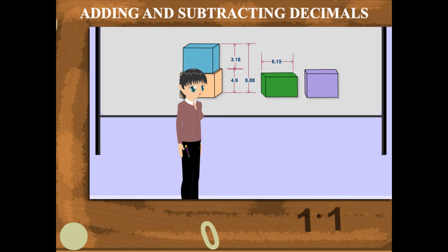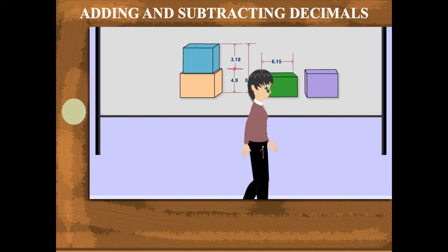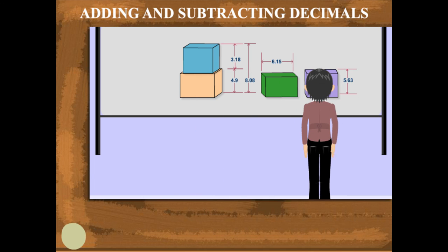The green block is 6.15 centimeters in height, and the purple block is 11.78 minus 6.15, which equals 5.63 centimeters.